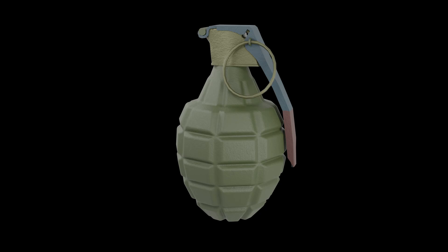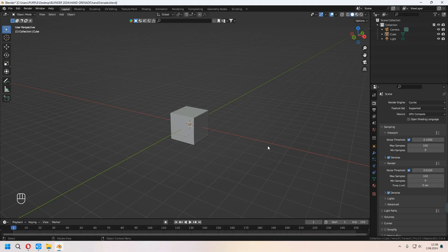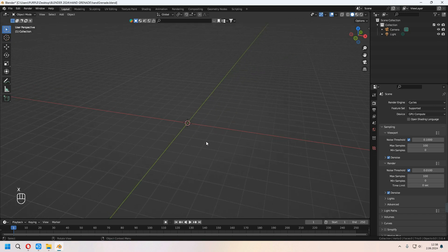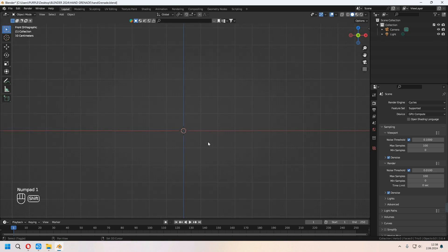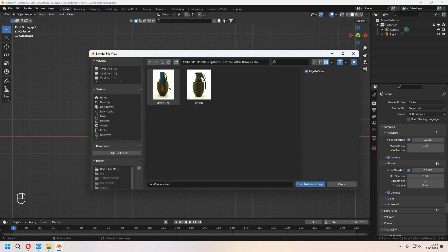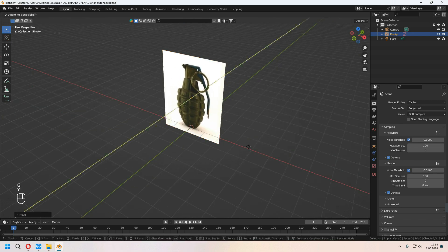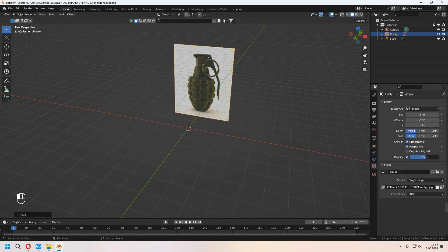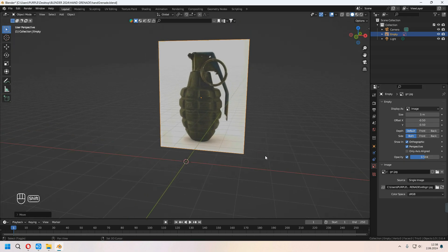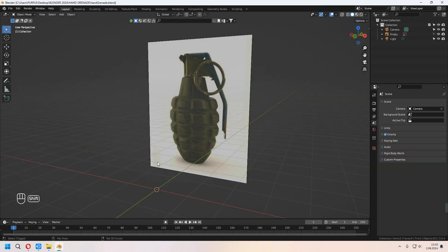Hello everyone, after a long time welcome to 9design 3D. In this video we will make a basic hand grenade in Blender. Let's start the tutorial. First we will delete our whole scene with X, and after that with Shift+A and image reference you can choose a front view of the hand grenade and add it into Blender. After you set it up, you can decrease your opacity, and from the collection you can choose selectable and uncheck it so you can't modify the reference.